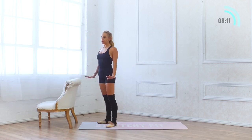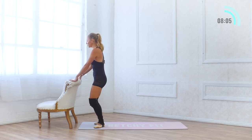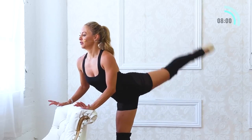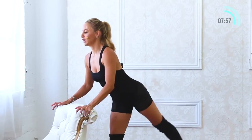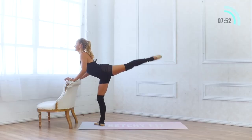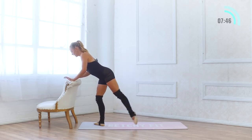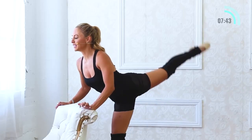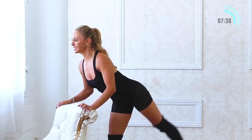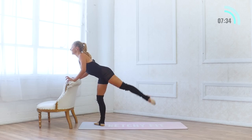Nice — use that bar, push out of it. Let's go to the other side. We're going to start in our demi-plié in first position, extend the leg back in tendu, lower belly squeezes in, big battement — lift, up. 10, 9, 8, 7, 6 — push into the bar. 5, 4, 3, 2. One more set of 10: 10, 9, 8, 7, 6, 5, 4, 3, 2, and 1.